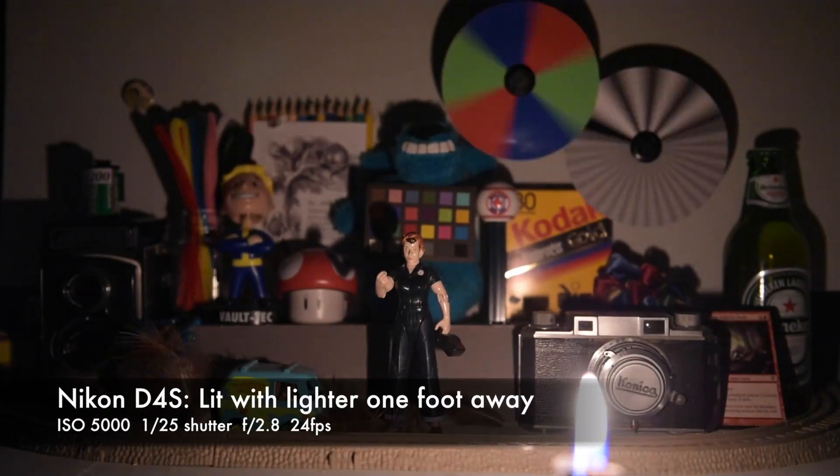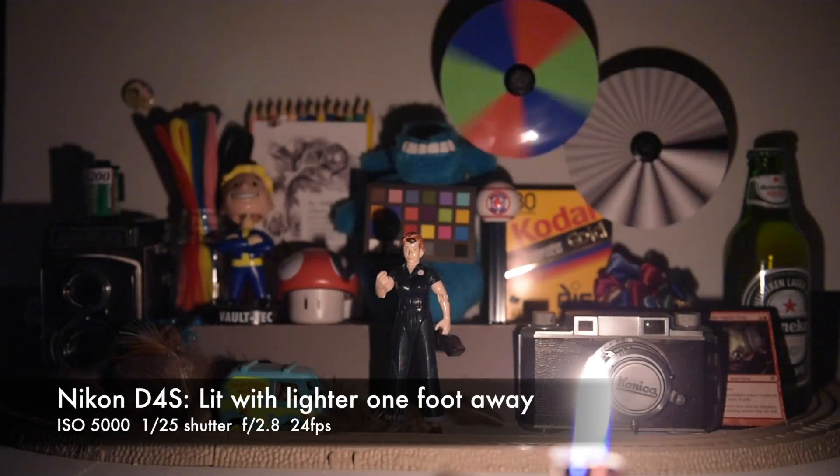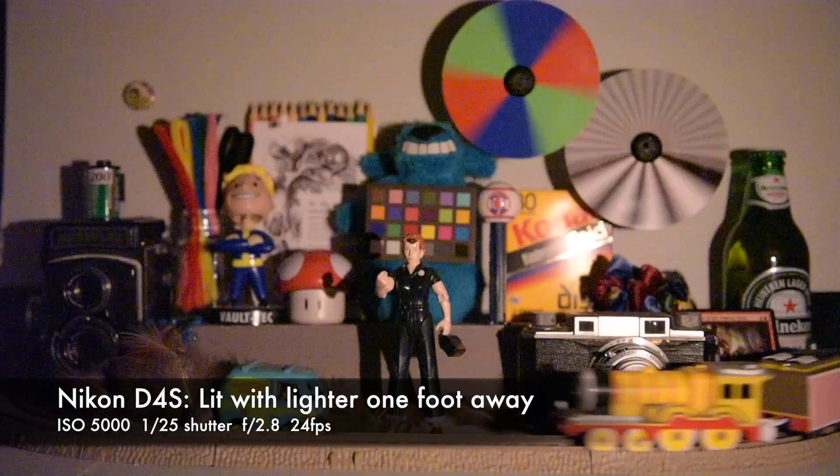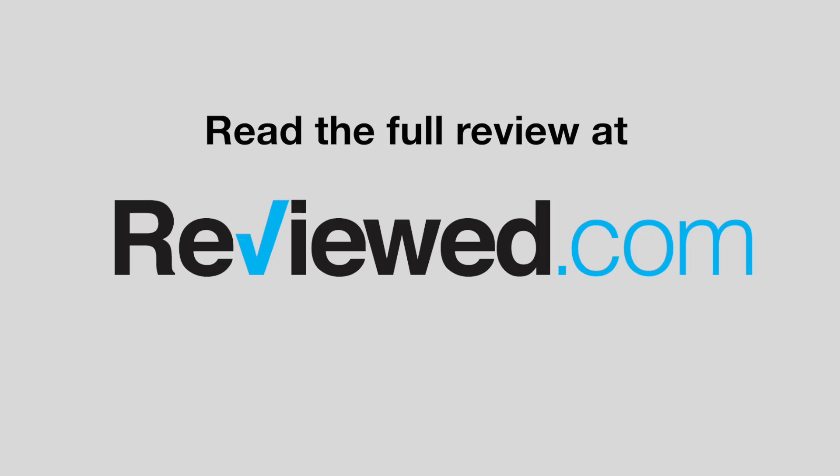So with just this one lighter, this entire scene is lit. It actually drops all the way to ISO 5000. Thank you very much.